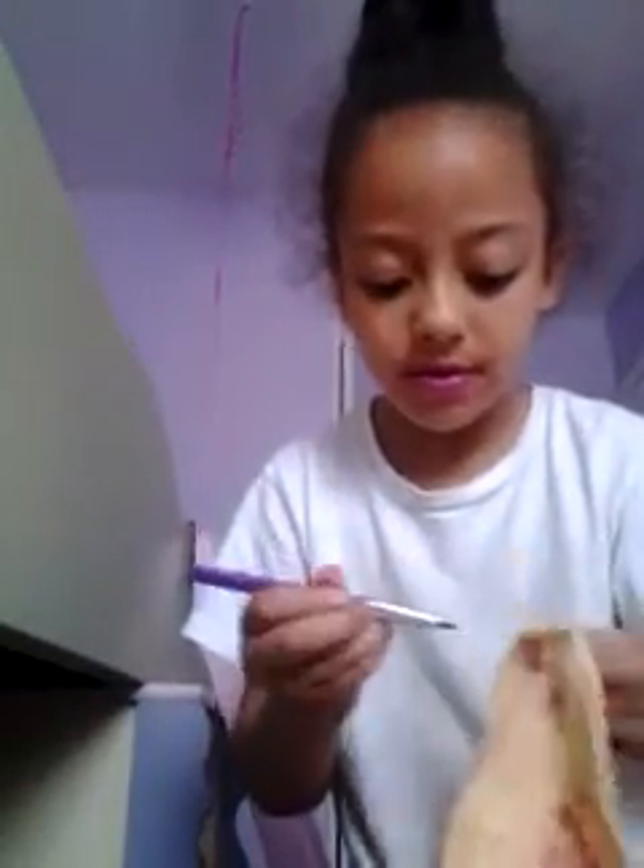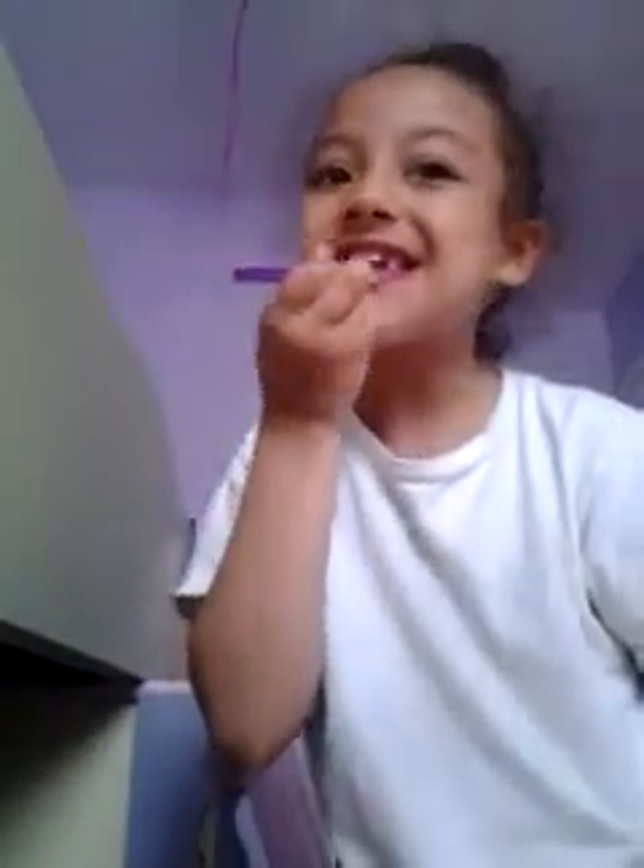I'm going to pull this up a little to get it better — this is what it looks like, it's shimmery but really pretty.